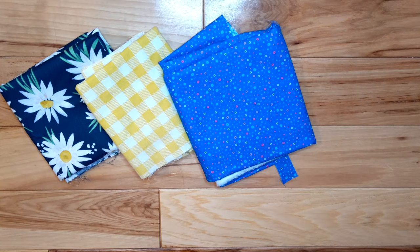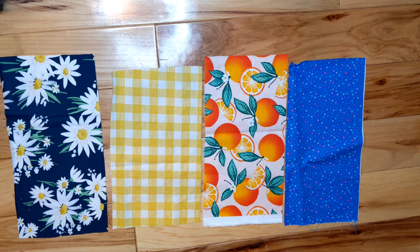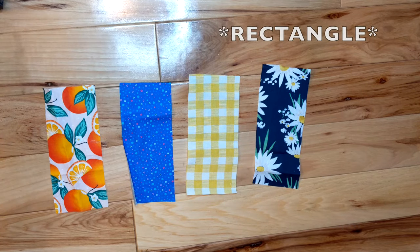I started out with these scraps, which maybe you'll recognize from previous videos. For each bow tie, you'll need one 5x10 inch and one 3x7 inch piece.